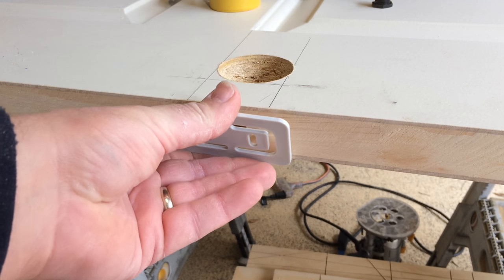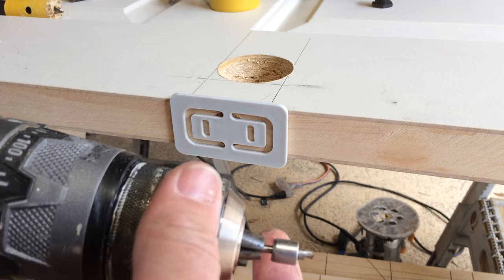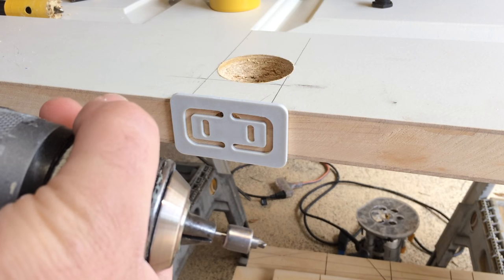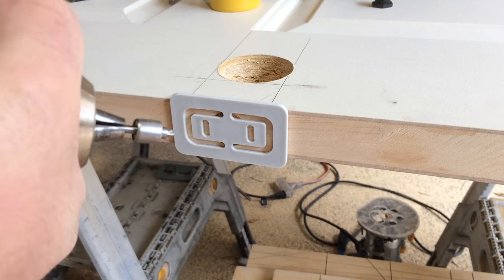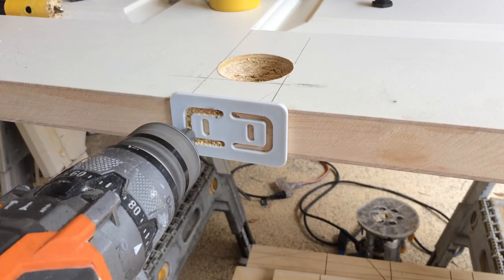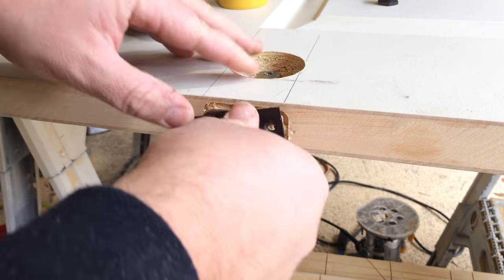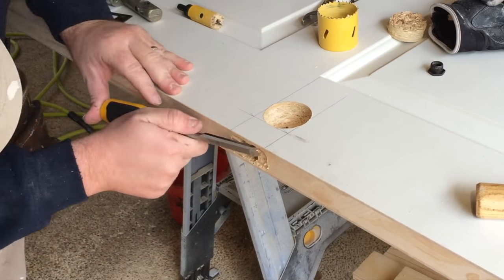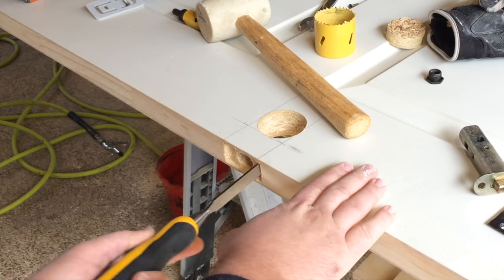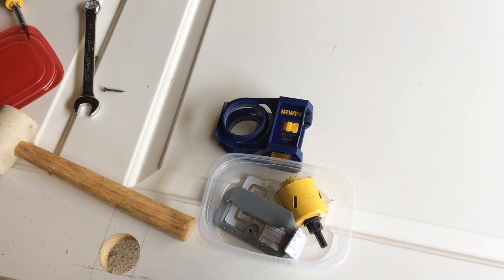Now that the latch is bored, you take this template — it has two little pins that fit in your screw holes. It comes with this little drill bit for a Dremel, but my Dremel attachment for my Jobmax is broken and I need to get it replaced, so I'm going to see if a drill will spin fast enough to do that.